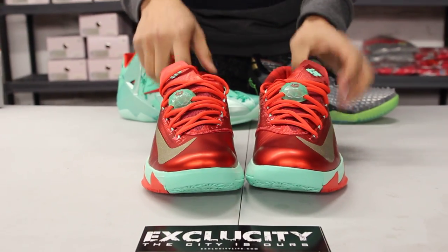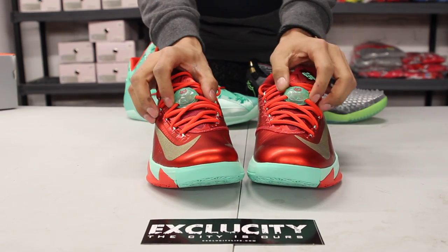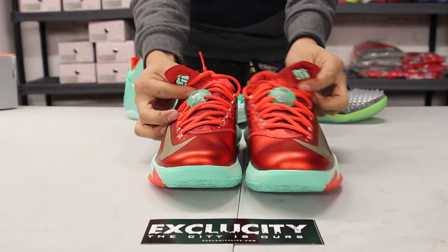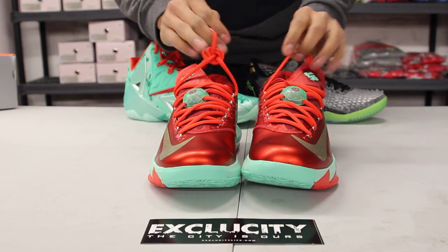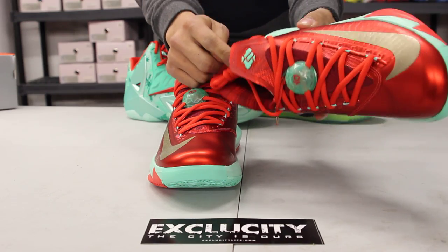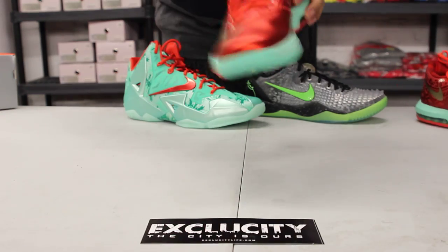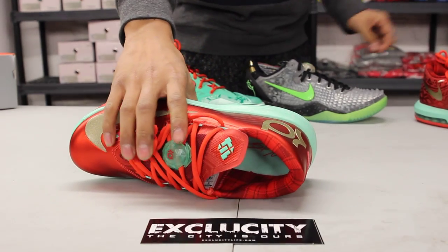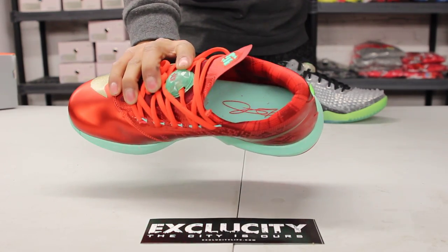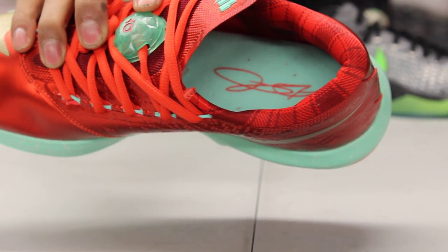The shoes come with red circular laces, and you got your Christmas ornament-type lace lock at the top of the shoe. The 35 logo at the top is in that green glow colorway, and you got that continuous design of that digital Christmas sweater on the tongue. On the inside of the shoe you got your lumberjack plaid lining around the ankle, followed by your green glow insole and red signature.